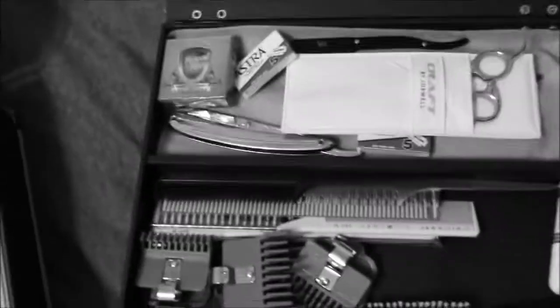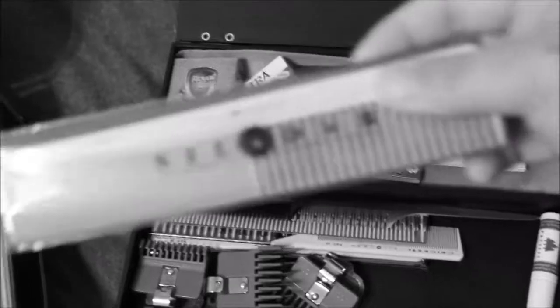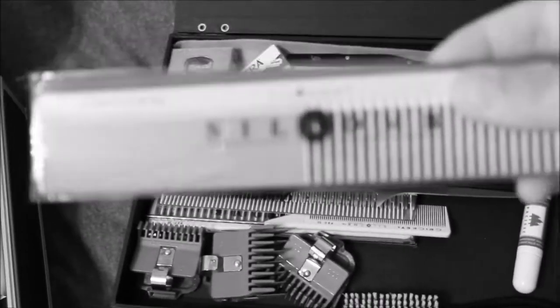I have some Salon Care Black gloves, different kinds of combs — barber combs and silk combs. If you haven't used silk combs, you should try them. They're really good.